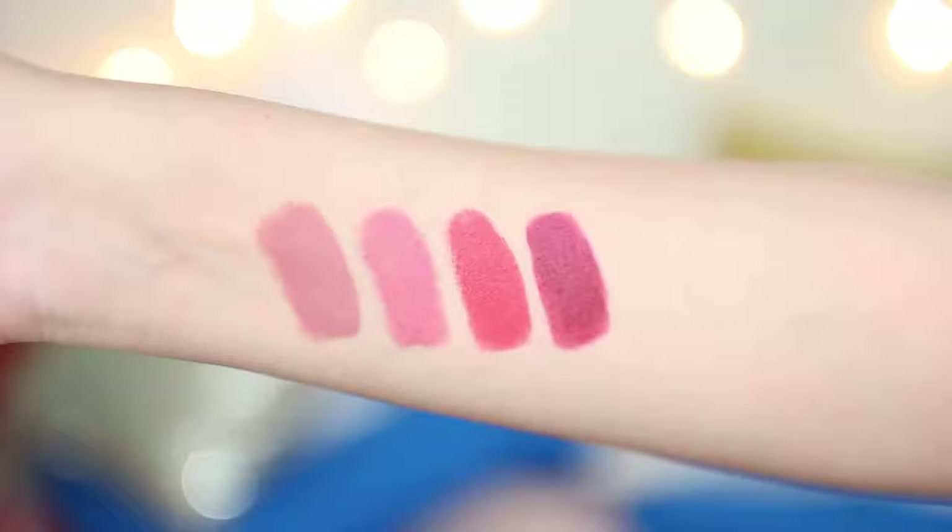Hey everyone! Welcome back! I hope you guys are all doing well. So in today's video, I am going to review and do swatches of the new Nykaa Mattalicious Lip Pencils. I am wearing the shade Pink on Fleek right now — it's the second shade from all of the shades that I have.